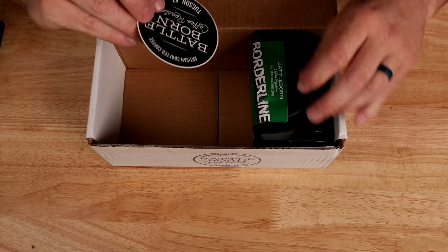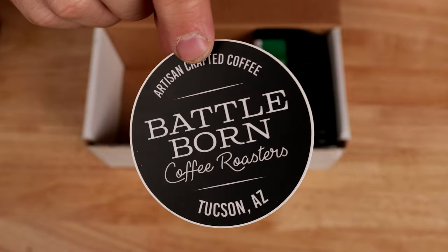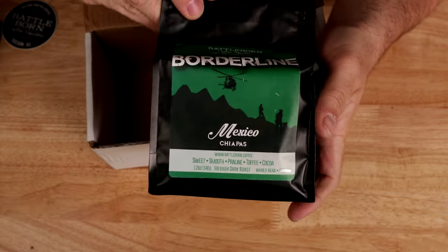Looks like we've got a sticker — Battle Born Coffee Roasters. That's pretty sweet. And the last bag of coffee.